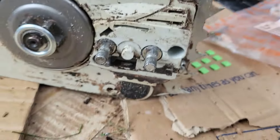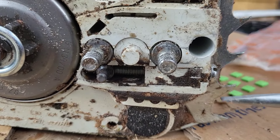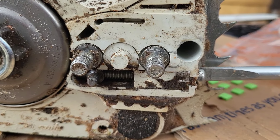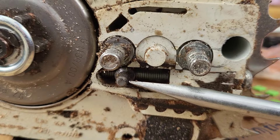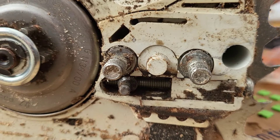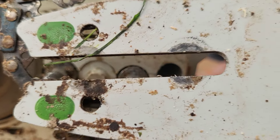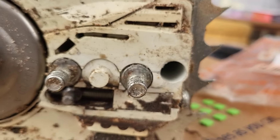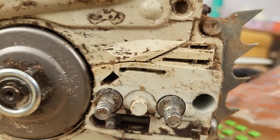Once you take the chain and the bar off you can see how this works. You tighten or loosen this screw and it pulls this piece forward or backwards — it goes into a little hole at the bottom of your chainsaw bar and pulls it forward or back. It works fine but it's a bit fiddly being down there.